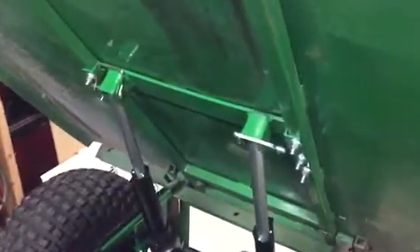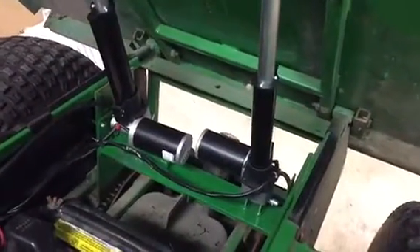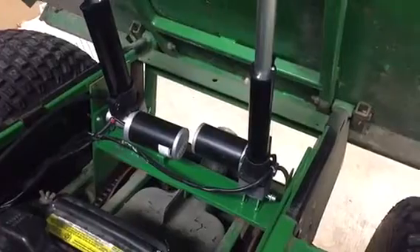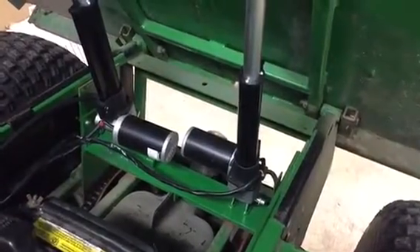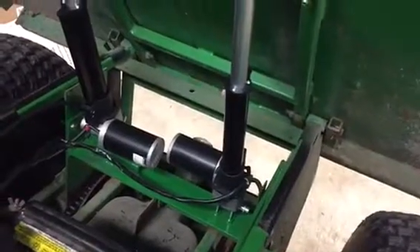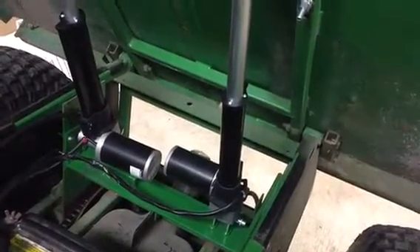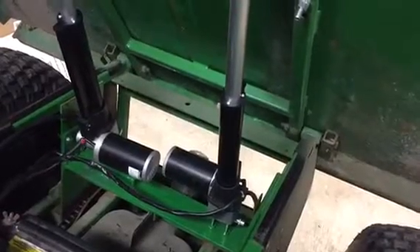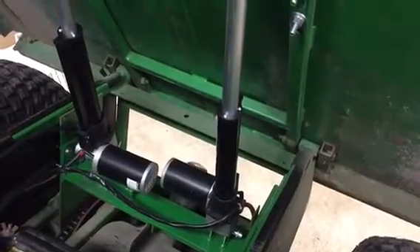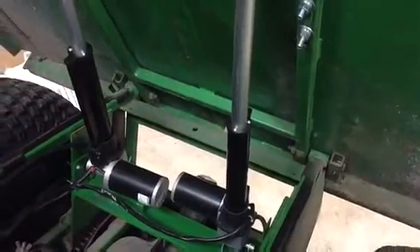I had to make the brackets. There's the top brackets, as you can see, and there's the bottom bracket. I made the bottom bracket so they bolt right into the existing holes on the frame. I had to turn the right actuator upside down and put a little extension on it so they both go up and down at the same time.